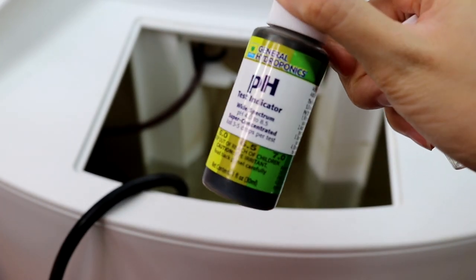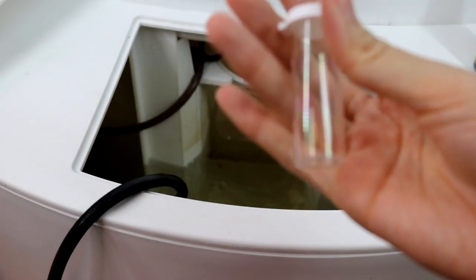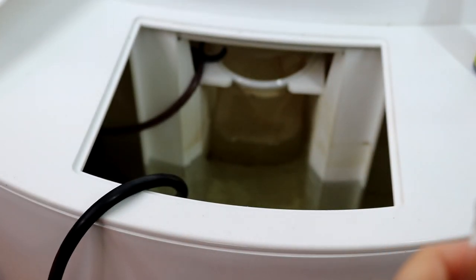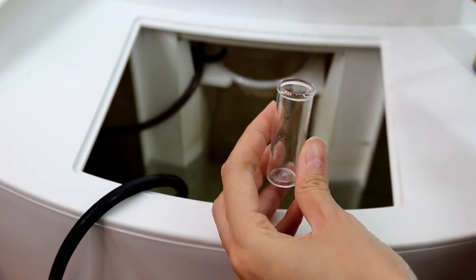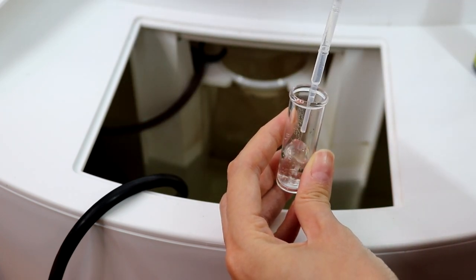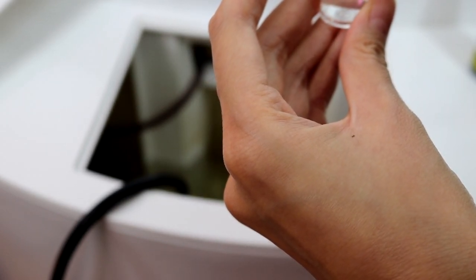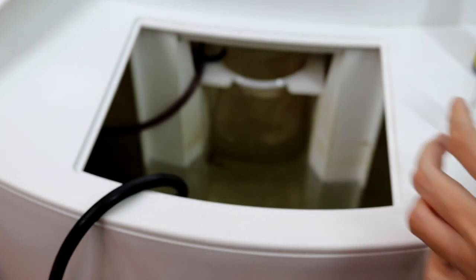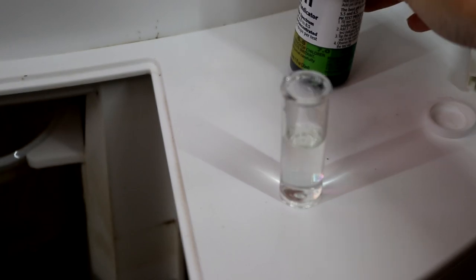I'm using a pH indicator to see how acidic or alkaline the water is. Lower pH means the water is more acidic; higher value means more alkaline. In general, plants perform best between pH 5.5 and 6.5. All the gadgets I'm using right now are provided by iHarvest when you purchase the system — pH up, pH down, pH test indicator, and the whole test kit.